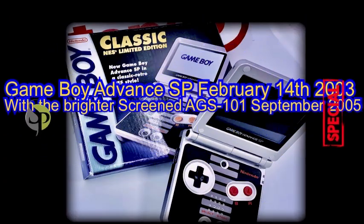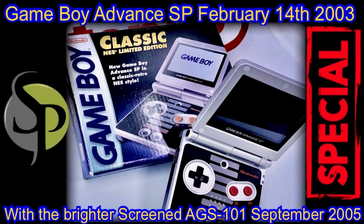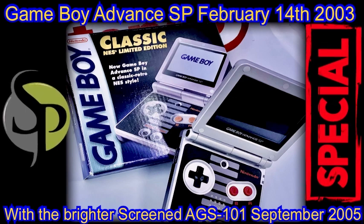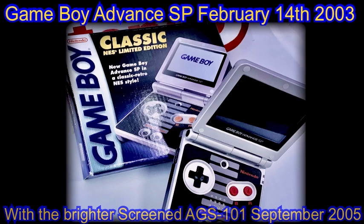The Game Boy Advance SP was first offered for sale February 14, 2003, initially boasting a front-lit screen and offered in an ultra-compact design. We saw this beautiful design further enhanced with an additional upgrade a mere two years later, by receiving a far brighter and much superior backlit screen — this was called the AGS-101.